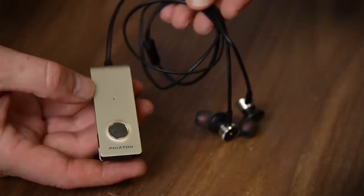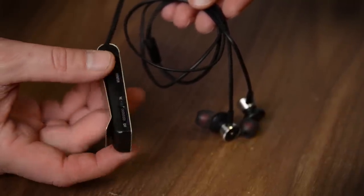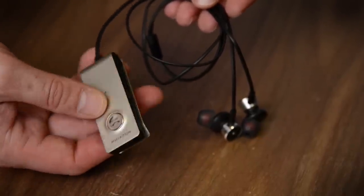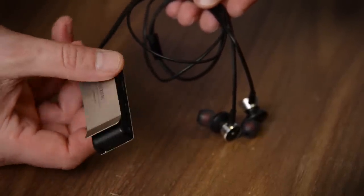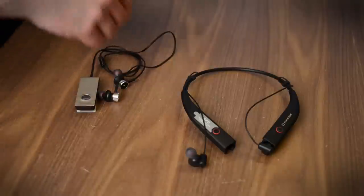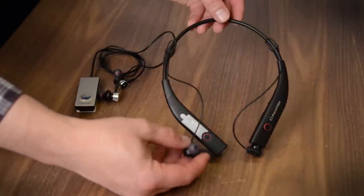Just to give you a little bit of a reference, this is Fiatin's other style of Bluetooth in-ear headphone. All the electronics are in this little pack — the battery, the noise cancelling chip — and it's an okay way to go. You clip this on your shirt or wear it around your neck like a necklace, but the BT100 NC is a lot better for an active lifestyle.